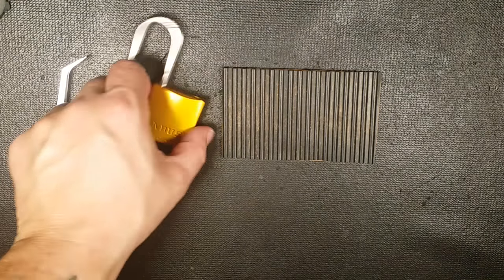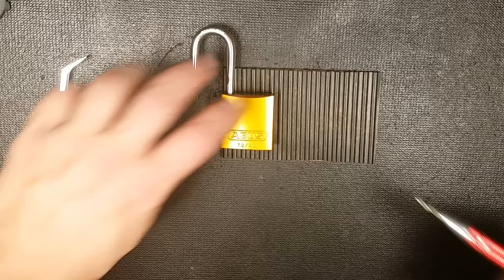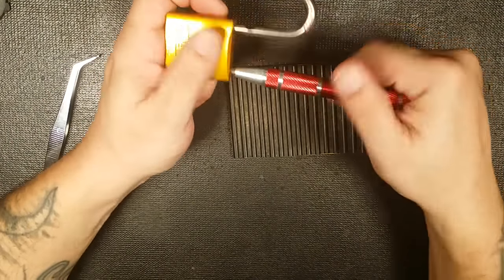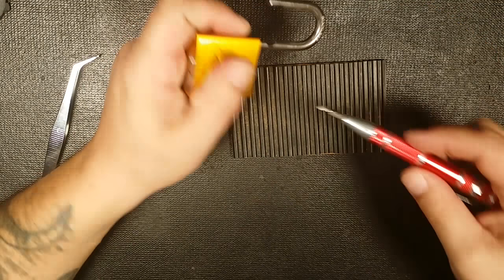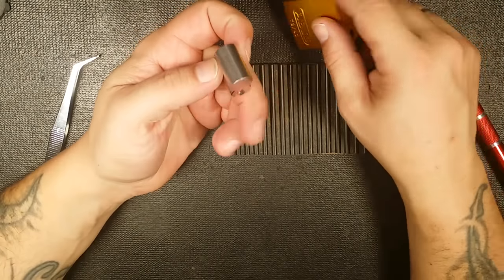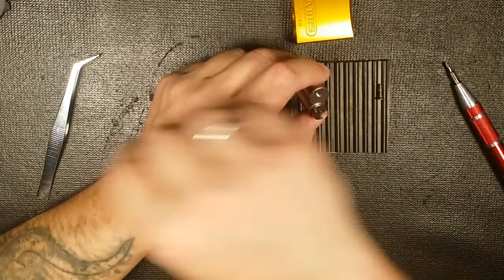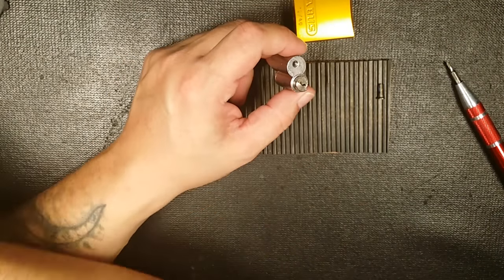I went home that night and I was like, I am not going to have that happen to me again. I'm going to learn how to pick locks. I pulled the pick set out of my drawer and started to learn. I watched a bunch of Bosnian Bill videos to get the basics down, which I suggest to anyone new. You can search his channel for how-to's and tutorials.